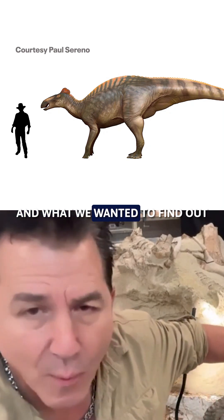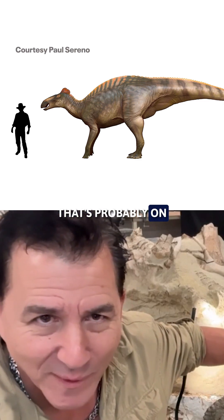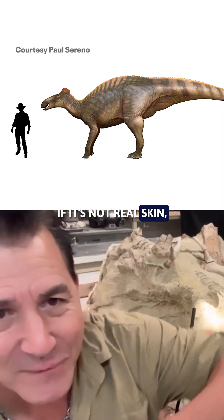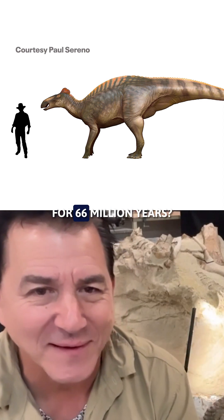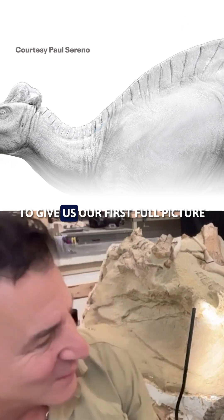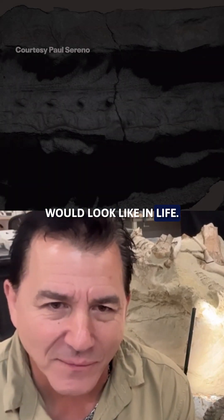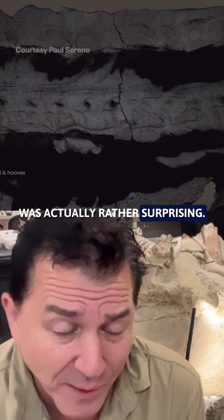We call them mummies, and what we wanted to find out is the question that's probably on everybody's mind, which is: is that real skin? If it's not real skin, how do they get preserved for 66 million years to give us our first full picture of what a dinosaur would look like in life? And the answer was actually rather surprising.